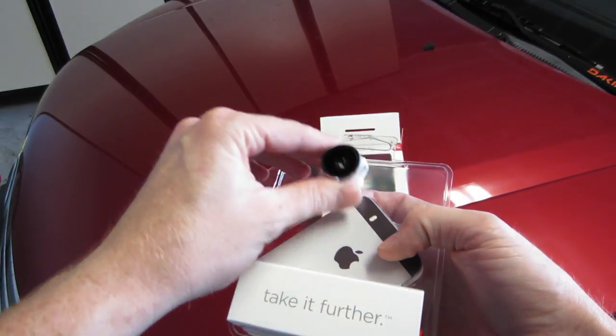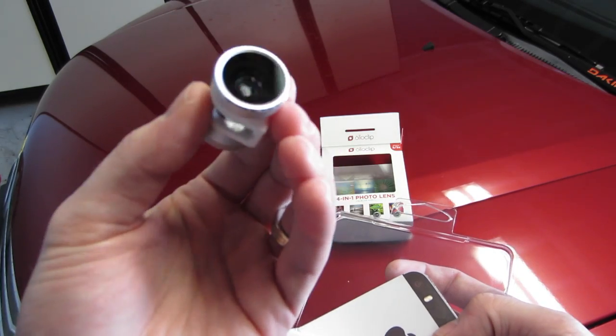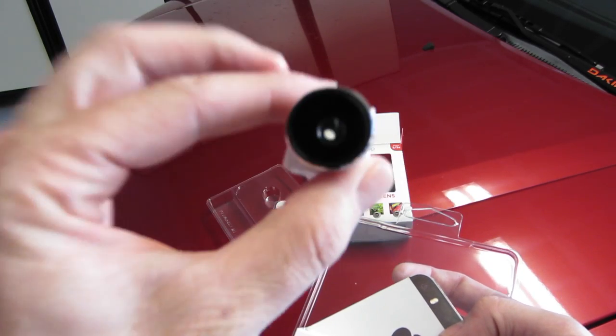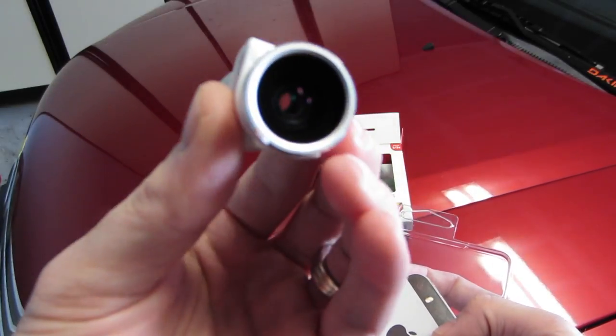You got some plastic. You got the lens itself. Really nice. It definitely feels like it's made of premium materials. It has a nice little weight to it.